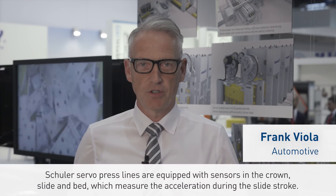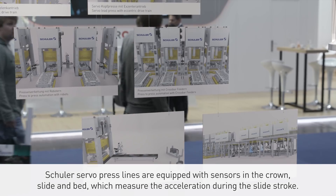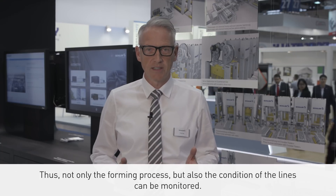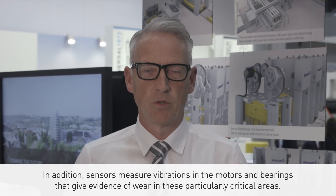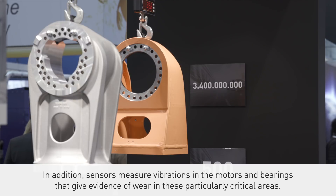SCHULER's servo press lines are equipped with sensors in the crown, slide, and bed, which measure the acceleration during the slide stroke. Thus, not only the forming process but also the condition of the lines can be monitored. In addition, sensors measure vibrations in the motors and bearings that give evidence of wear in these particularly critical areas.